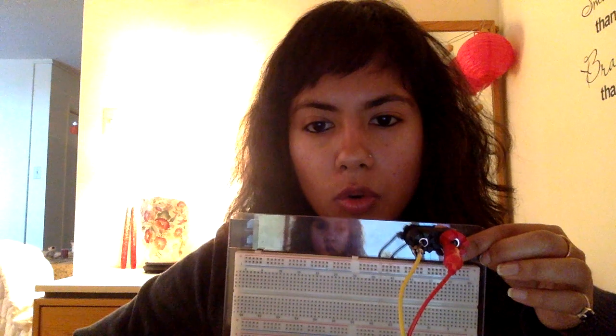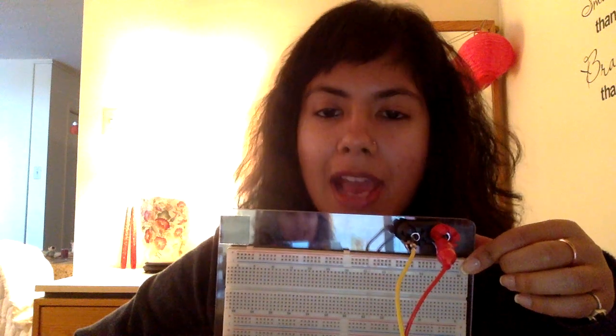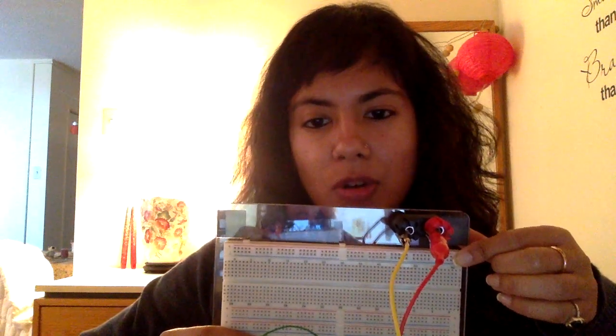To do that, loosen the binding post — you'll find a hole in it — and insert your wire into that hole. After you've done that, tighten it and connect the wire to the corresponding rail. At that point your breadboard will be all set and you'll be able to make your circuit, which we will be discussing in the next video. Thank you guys!